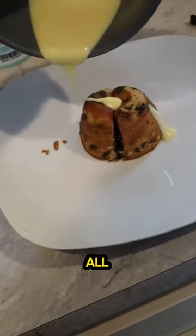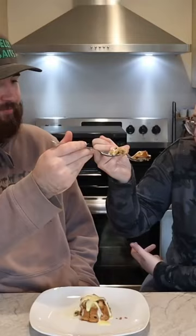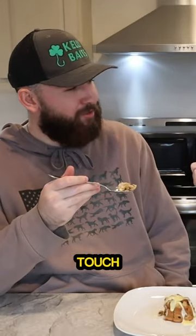We heated that up, put it on there all fancy like, and now all that's left to do is actually try some spotted dick. Your spotted dick touched my spotted dick!